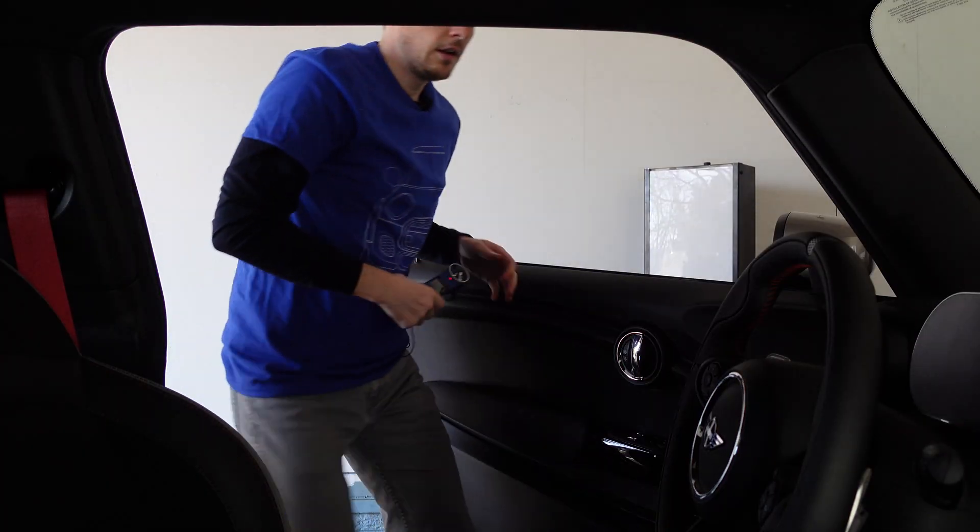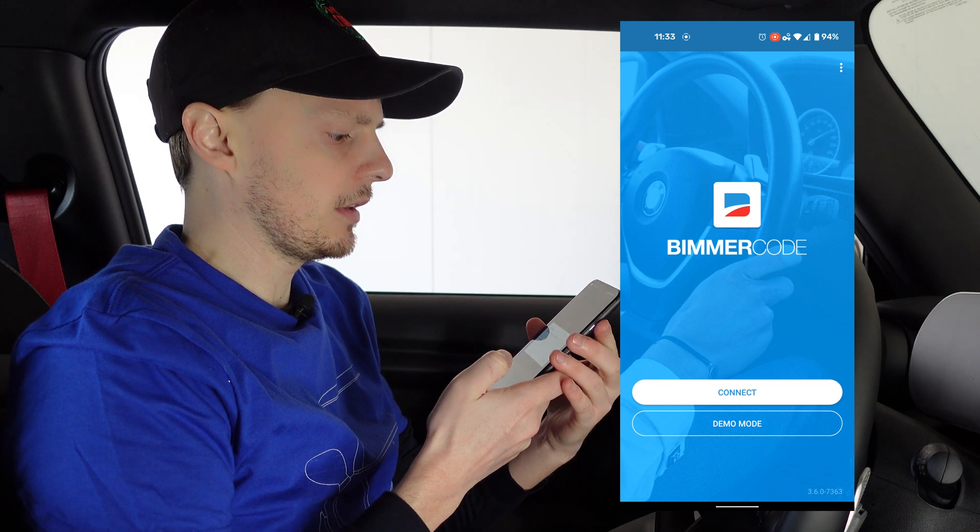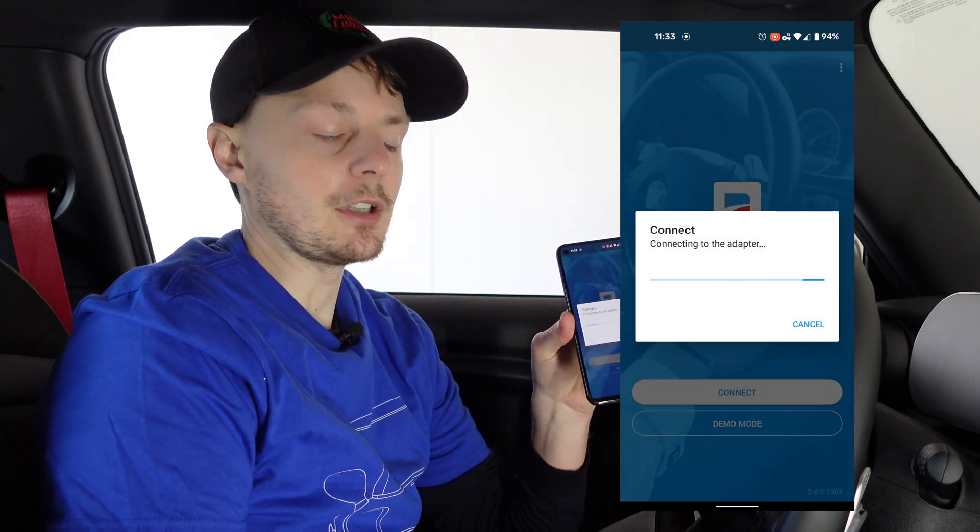Let's go ahead and get in the car. First things first, we're going to plug our OBD2 adapter into the port down here. Alright, that's in. Now we're going to take our phone, launch BeamerCode, and click Connect — it's going to connect to that adapter.